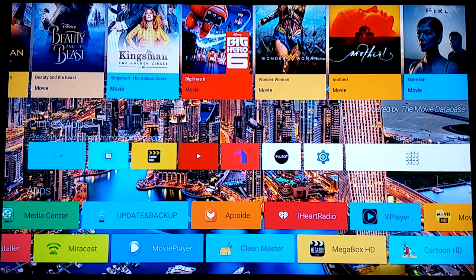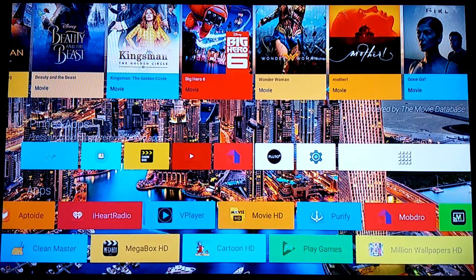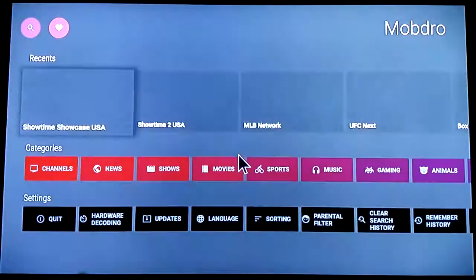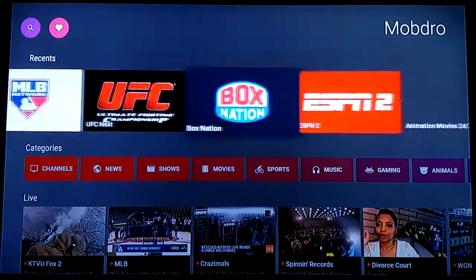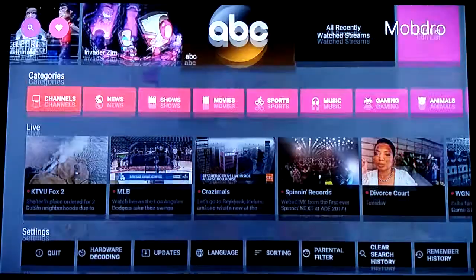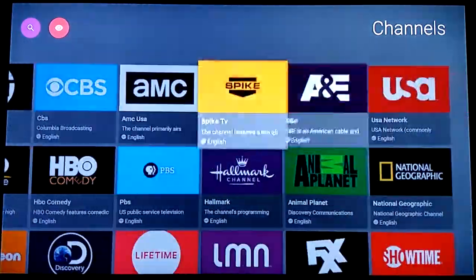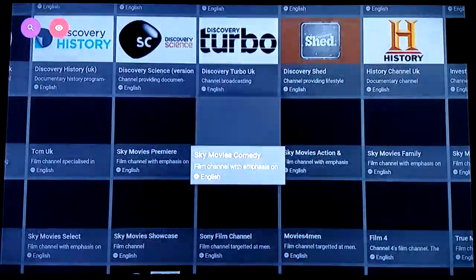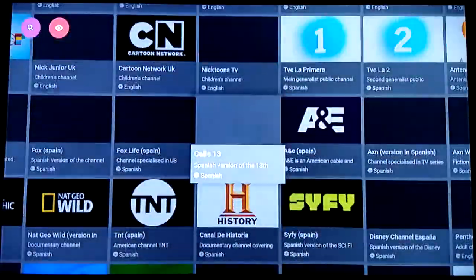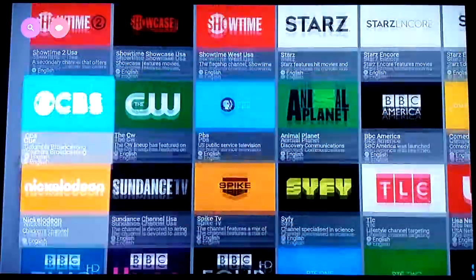Over here I'm going to click on MobDro. I'll spend a quick minute here. At the top you can see things I've already watched to test it out. Going down to Channels to show you how it works — there are a lot of channels in here; it's free, so sometimes they're up, sometimes they're down. This app also uses ads to pay the bills.